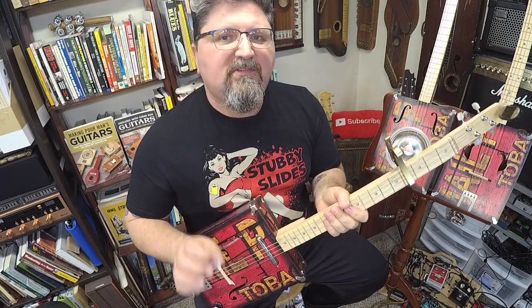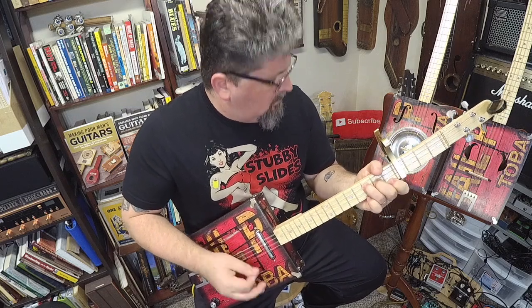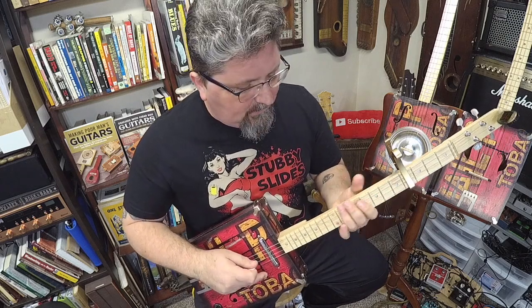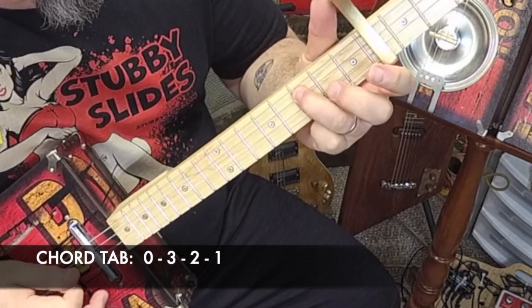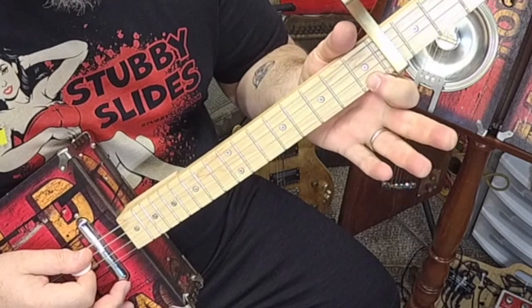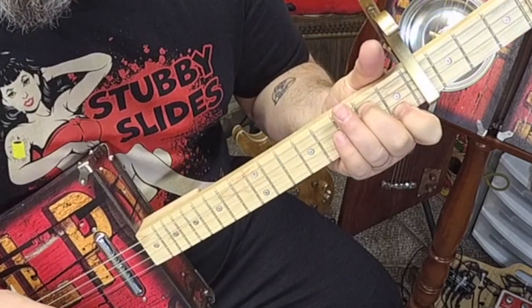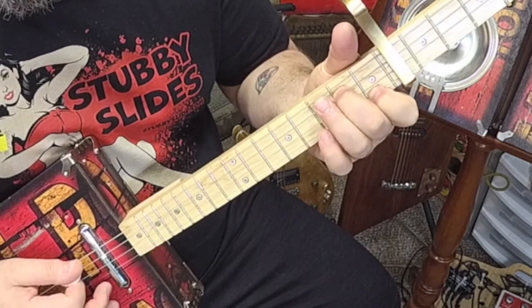Now there's a second part. Keith goes back and forth between verses, and what he does is he plays it backwards. If you have a pointer finger on that high string, do not move that, but you take these other fingers off and then take your middle finger and hit it on the second string, second fret. That's your implied E chord.